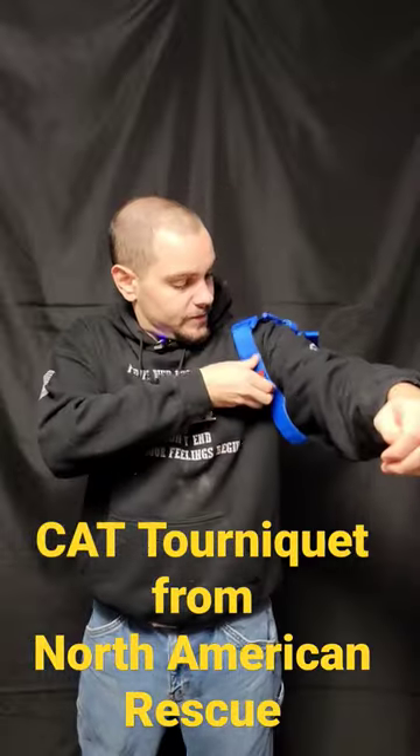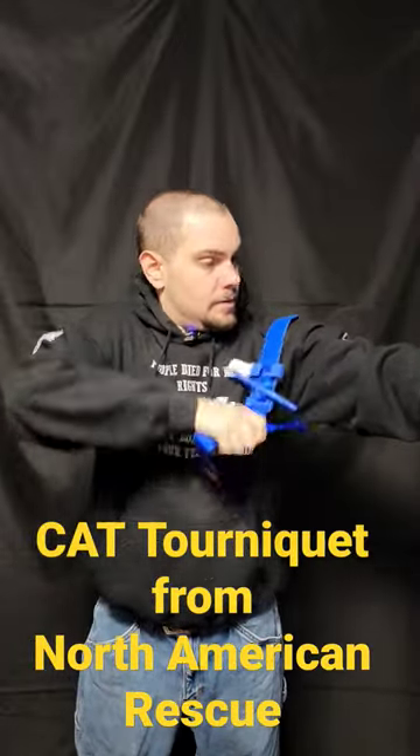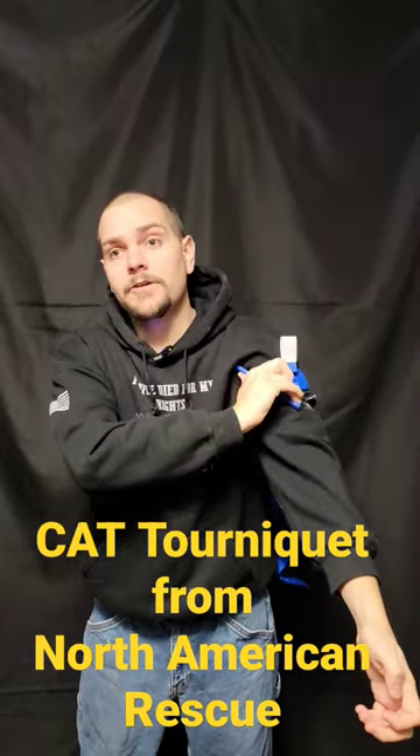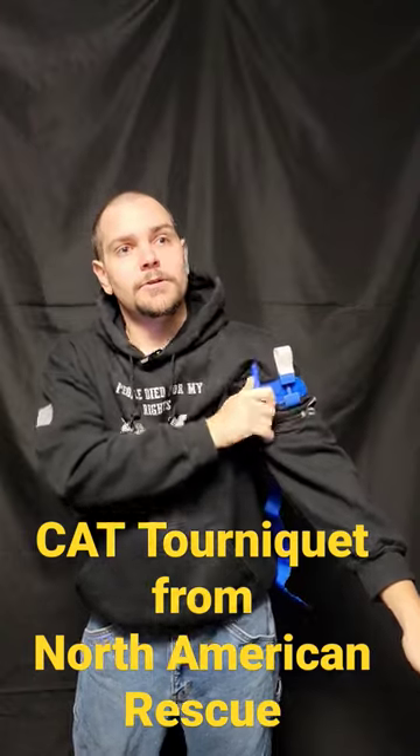So real quick, you're going to deploy these, wrap it over the affected limb, grab the pull tab, pull as tight as you can. Make sure when you're doing this, this tourniquet's as high as you can — because it's either high or die. That's what you got to remember when you're dealing with tourniquets.